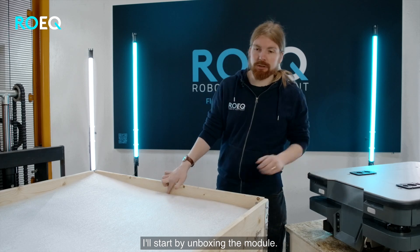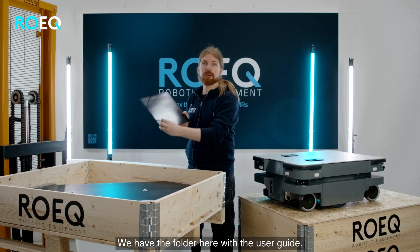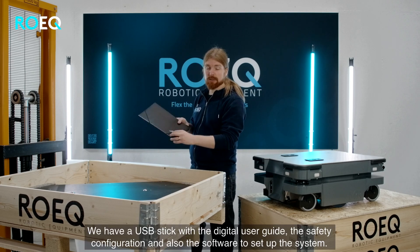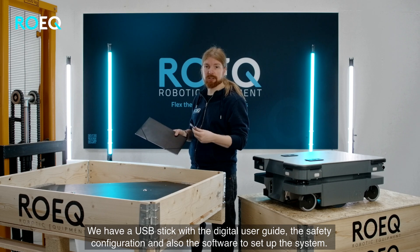I'll start by unboxing the module. We have the folder here with the user guides. We have a USB stick with a digital user guide, safety configuration, and also the software to set up the system.